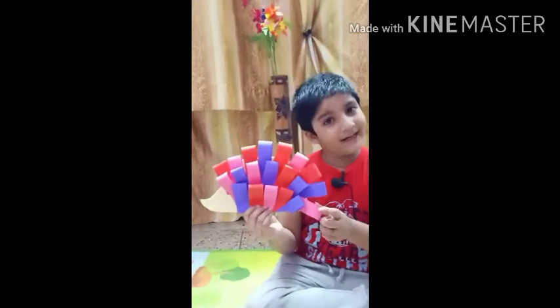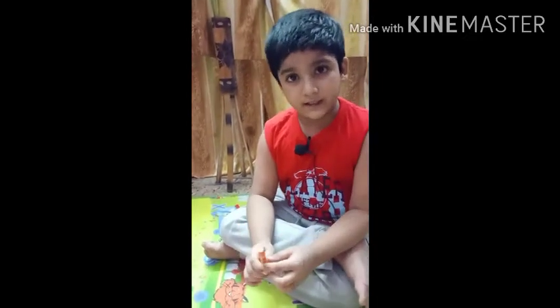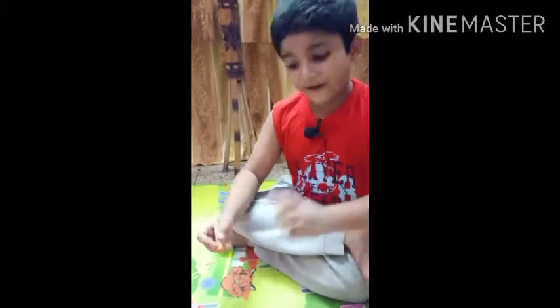My porcupine is ready. Now give some art with orange or brown pastels on the porcupine's face.